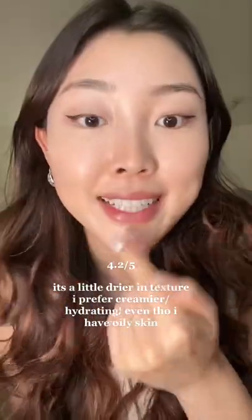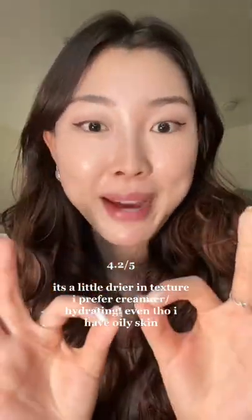I think I did a great job of concealing, evening out my skin tone, especially a lot of my redness here, but it's a little bit dry on my skin. The shade match is perfect.